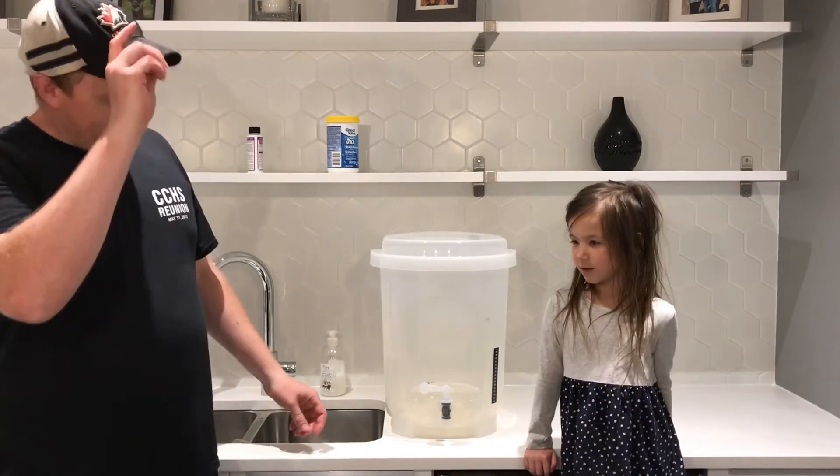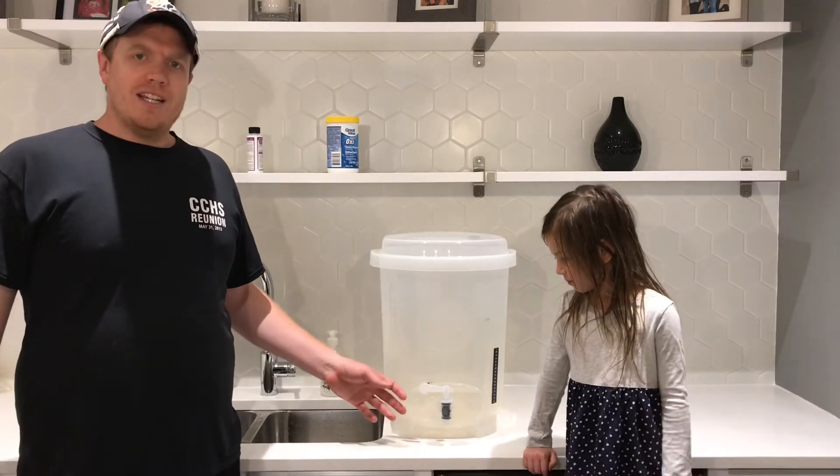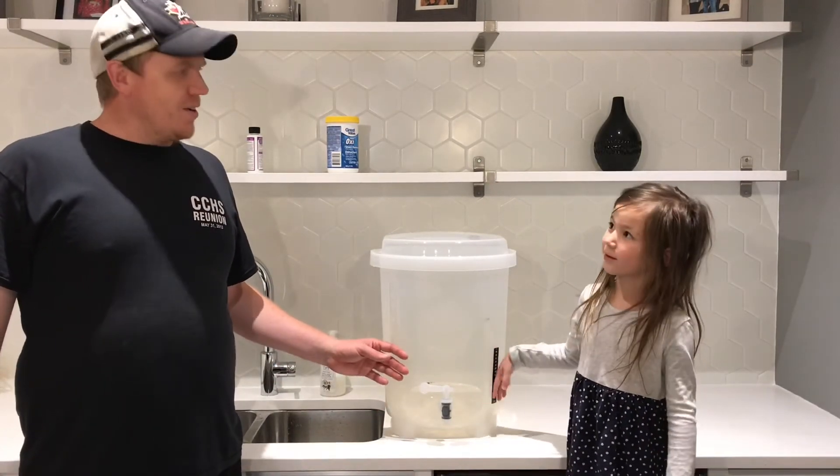Now the fermenter is clean and sanitized and ready to make beer in it.